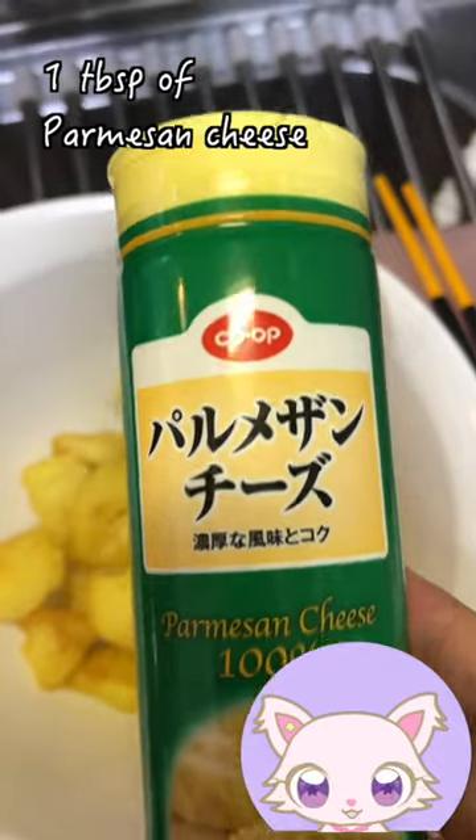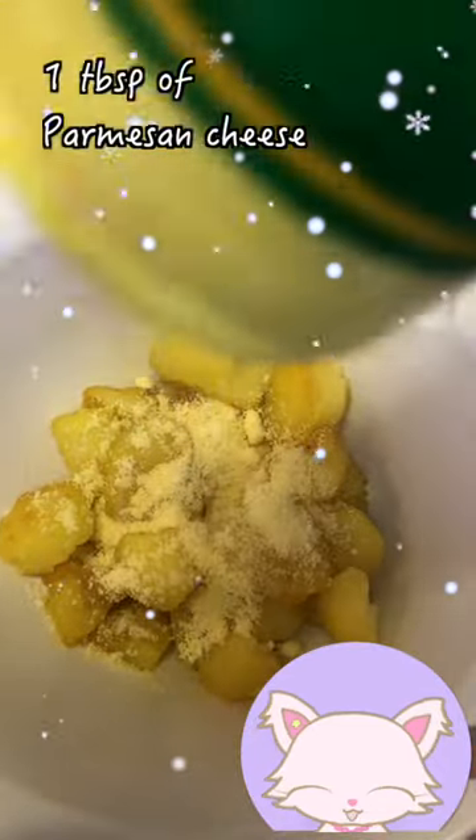Salt, cheese! Let the cheese melt! Mix, mix, mix!